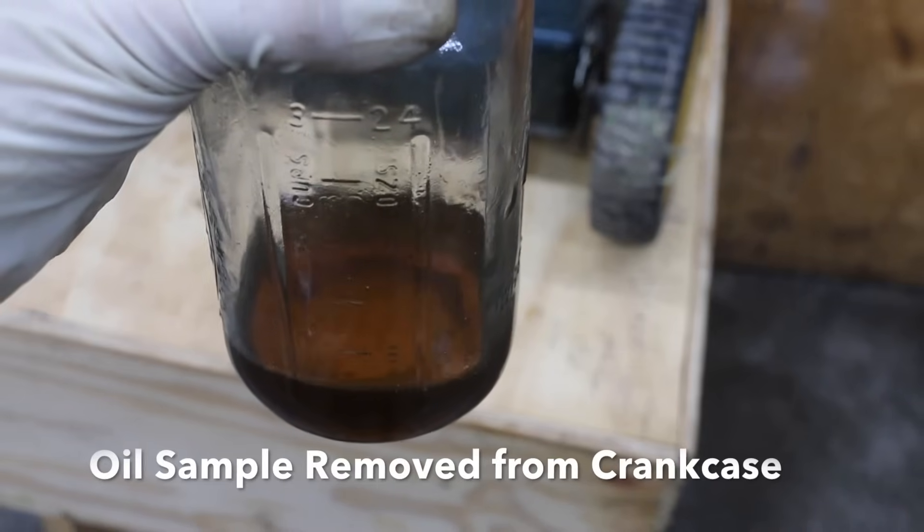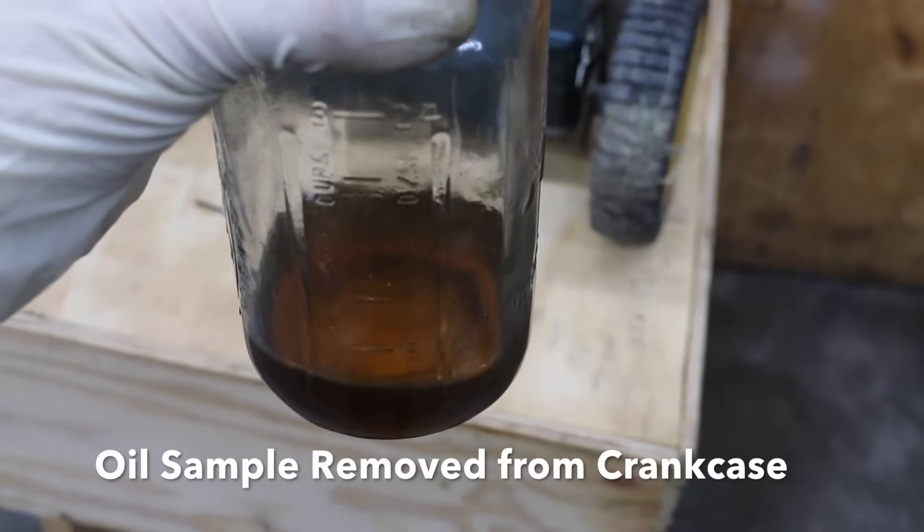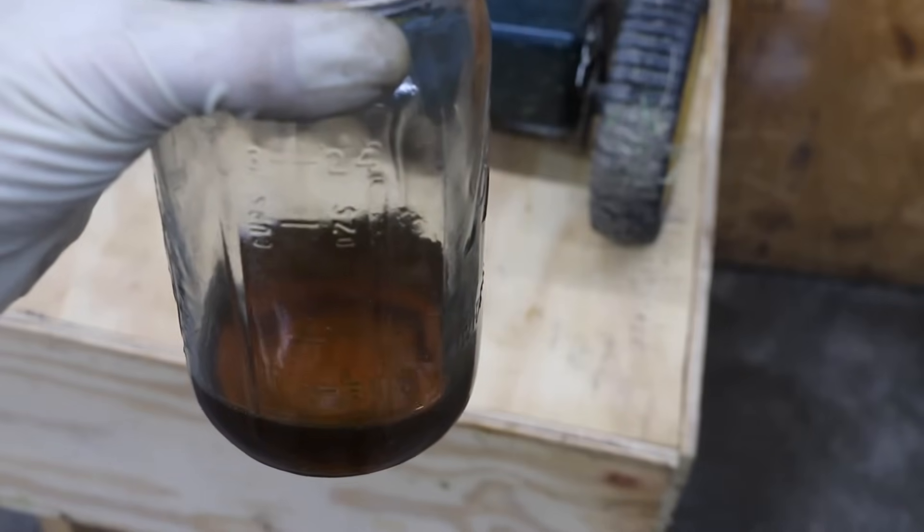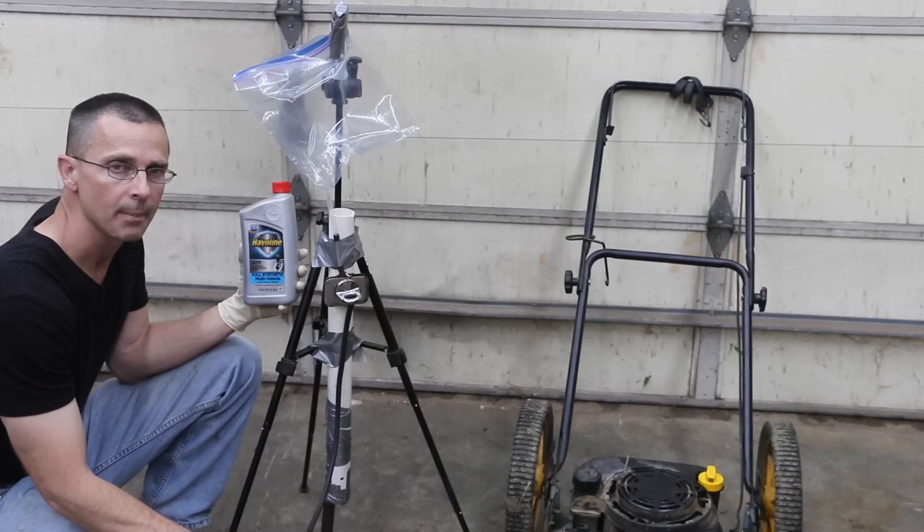As you can see, this oil is not milky white. It's fairly clean. It has less than 15 minutes of use on it. So after the test, we're going to drain the oil out of the crankcase to see what the color looks like.